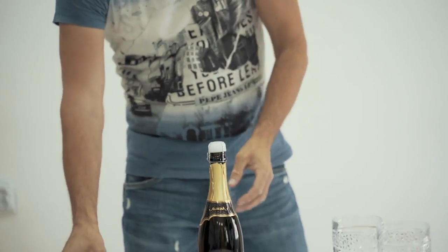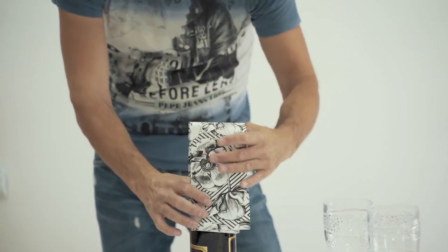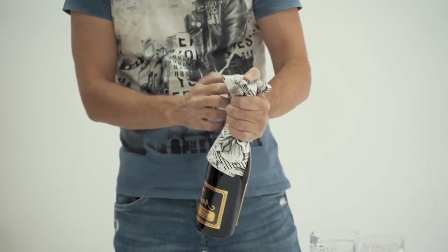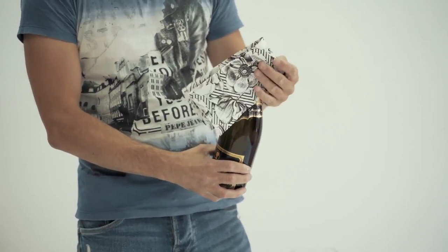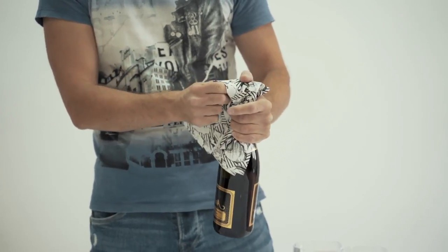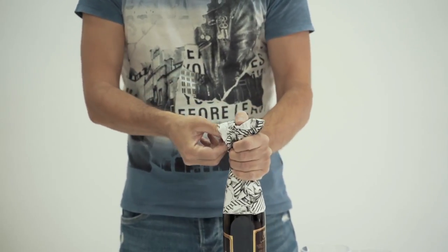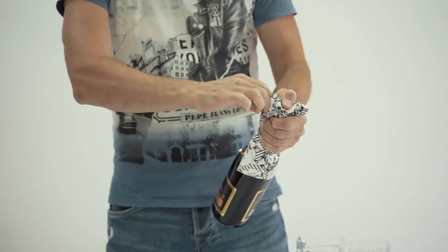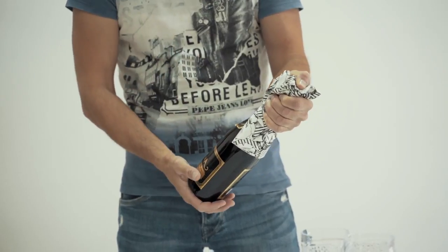To ensure that there are no accidents, we always use a napkin — we cover the cork with a napkin and we hold it with a napkin. Once you start removing the safety net, you never move your finger from the top of the bottle, because that's what holds the cork inside now. Nothing else. Inside this bottle there is a lot of pressure, and if you don't keep your finger on the cork, it can fly away and hit somebody in the eye or on the head. You don't need an embarrassment like that.